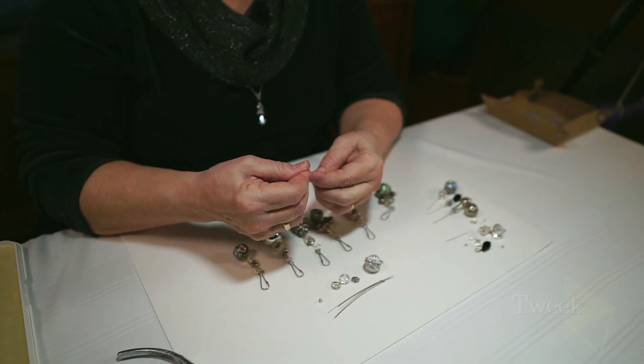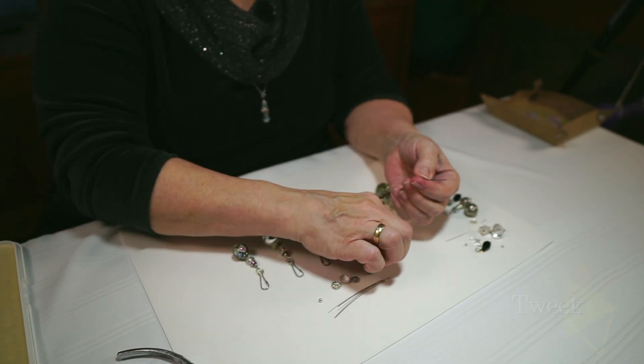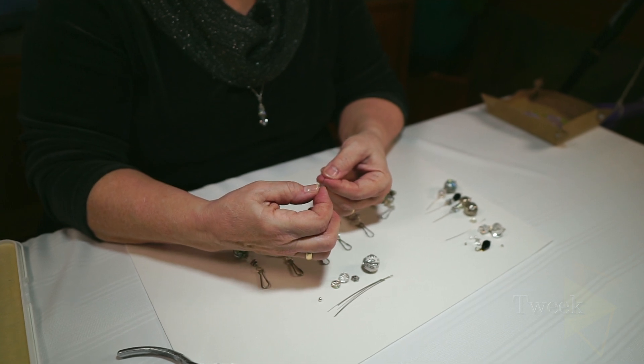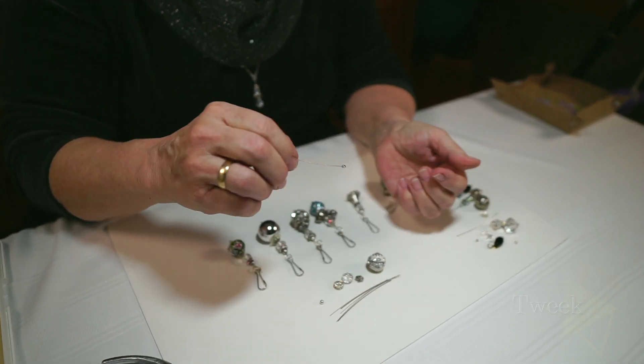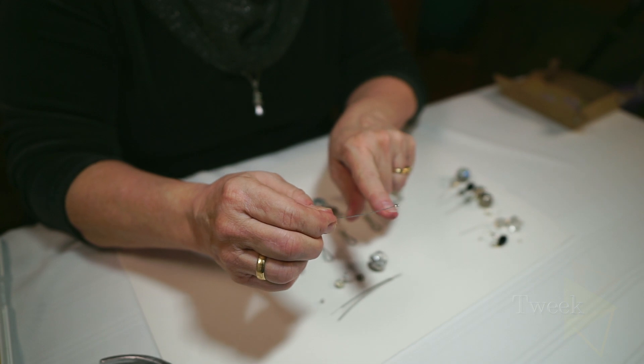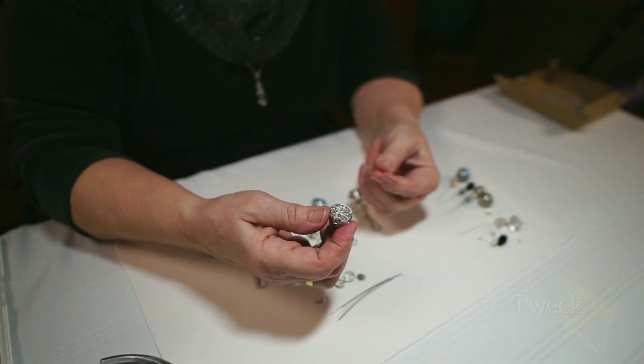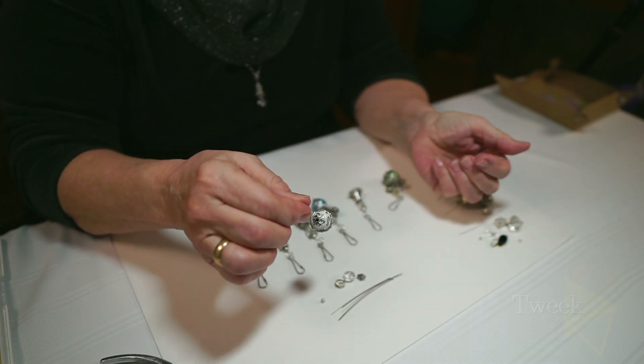We'll take our three-inch pin and place a tiny silver bead on the bottom — start stringing on the bead. That keeps all other beads from falling off the pin. We take a body bead and place it over the top.